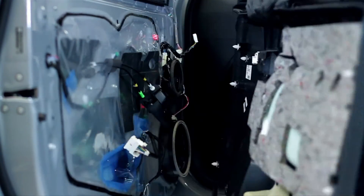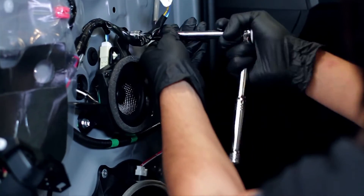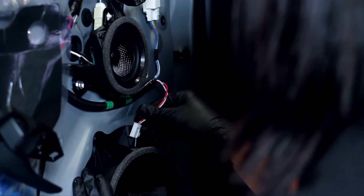It doesn't compromise the integrity of the vehicle whatsoever. Literally the same mounting, the same connectors as the factory sound system. Basically a very minimal footprint. Apart from the sub-enclosure and obviously the sound quality, you won't know the difference.